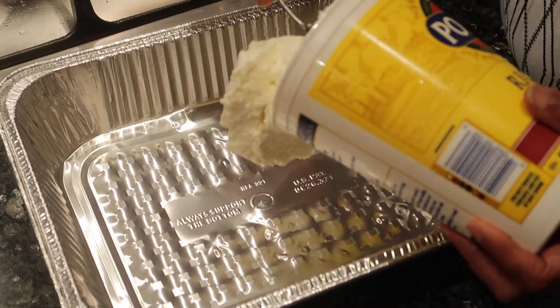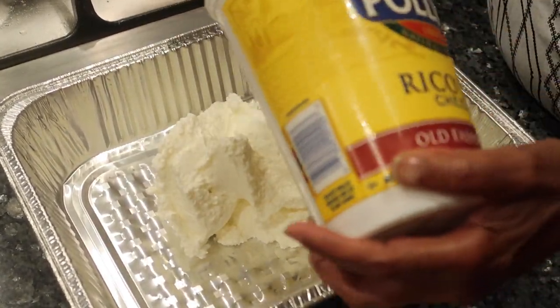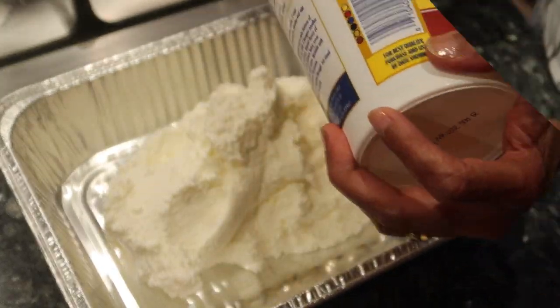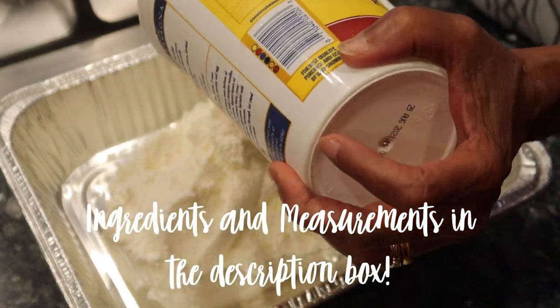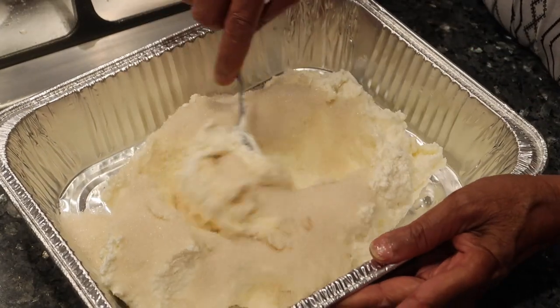The first thing grandma is going to do is put the ricotta cheese into the pan. You can mix it in a bowl and then put it in the pan, but to make things easier we're going to mix it right here in the pan and stick it in the oven as is. All the ingredients and measurements will be in the description box below.